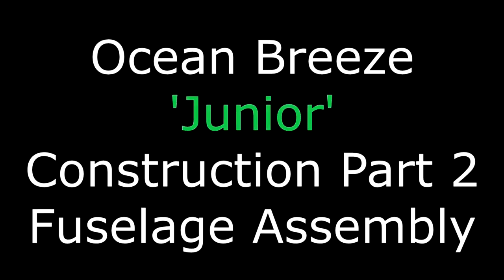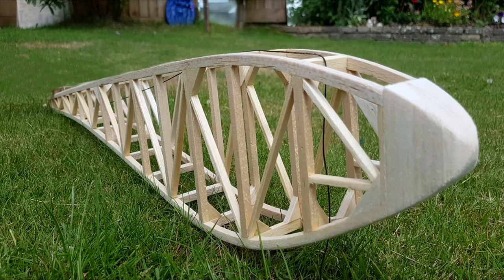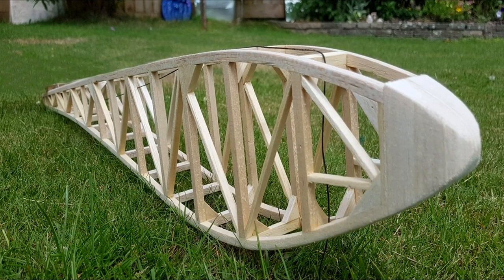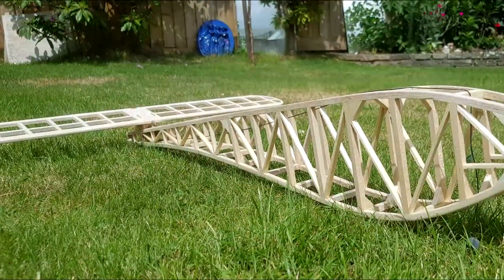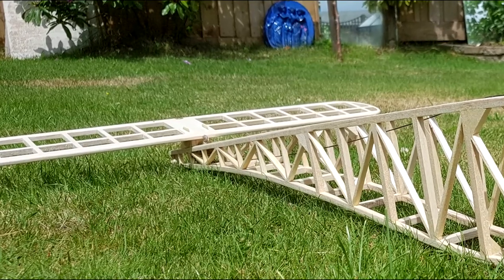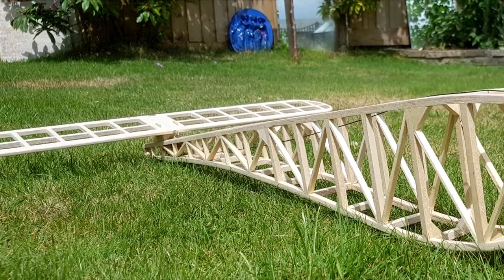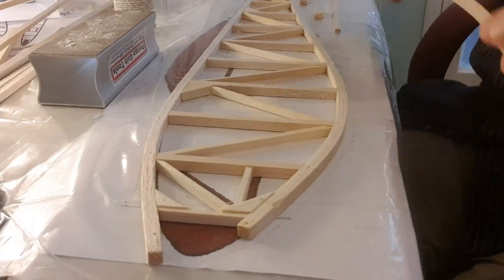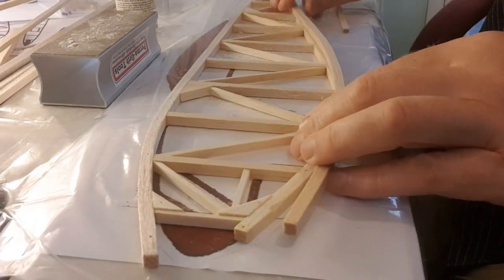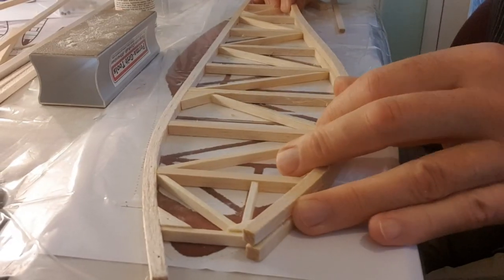Thank you for subscribing — great to have all new subscribers on board. This video is part two of my Ocean Breeze Junior construction. This video should see the fuselage completed, and the next video after that will be the tail surfaces — they're both all-flying, so I've had to make up some little mechanisms to accomplish that. If you're not a subscriber, hit that little subscribe button below and leave a comment. Safety tip: keep your fingers out of the steam.